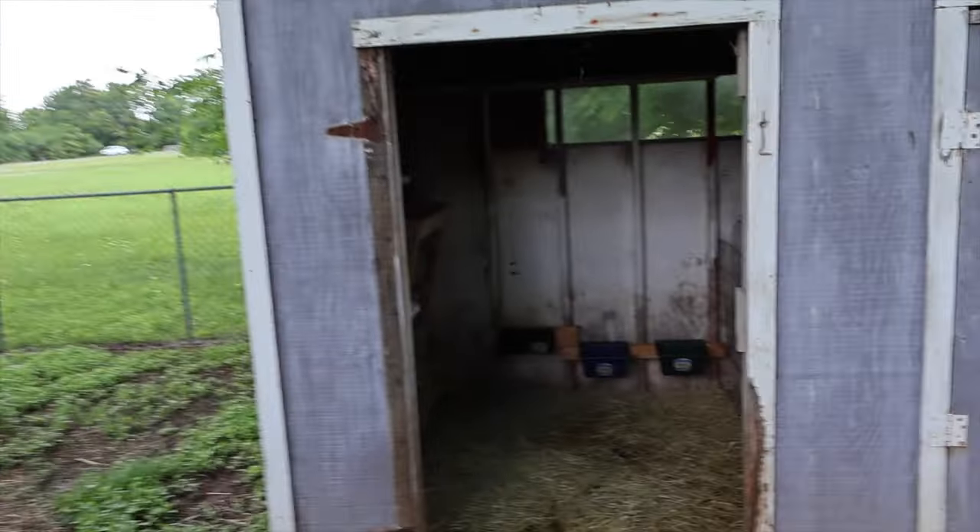Right now the goat pen is pretty well saturated because they have been spending a lot of time in their pen due to all the rain. That is getting extremely saturated with urine and droppings and just the rain itself getting blown in.